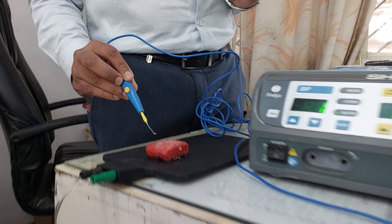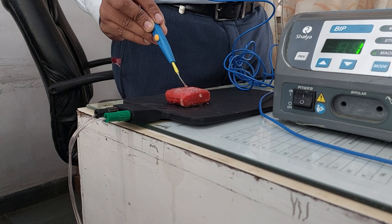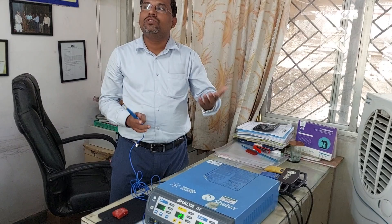You can observe the sparking on the sponge. I am going to increase the value again — you can observe the sparking clearly. In this way you can check whether the cautery is working or not before using it in procedures.